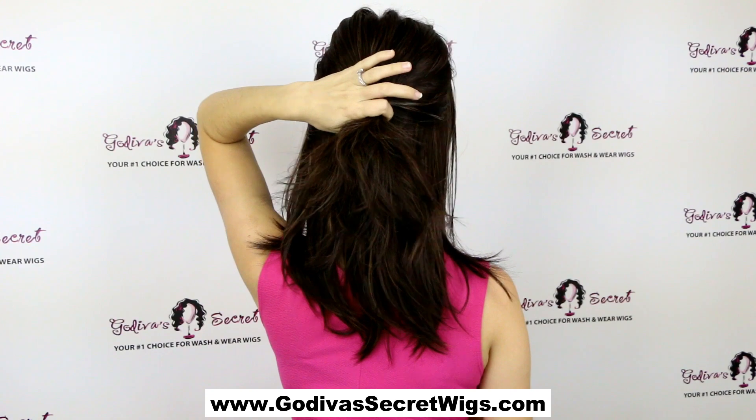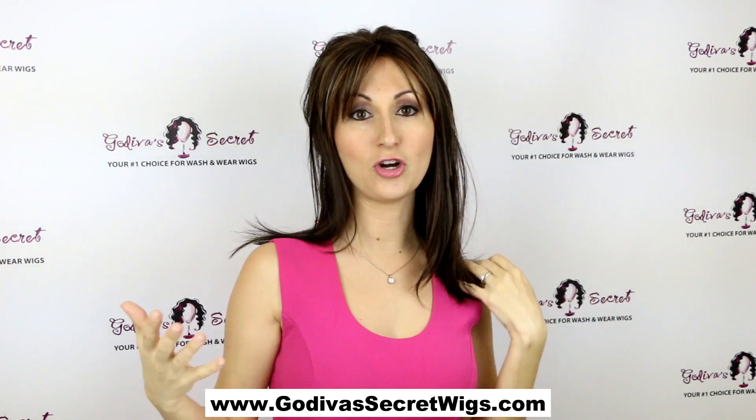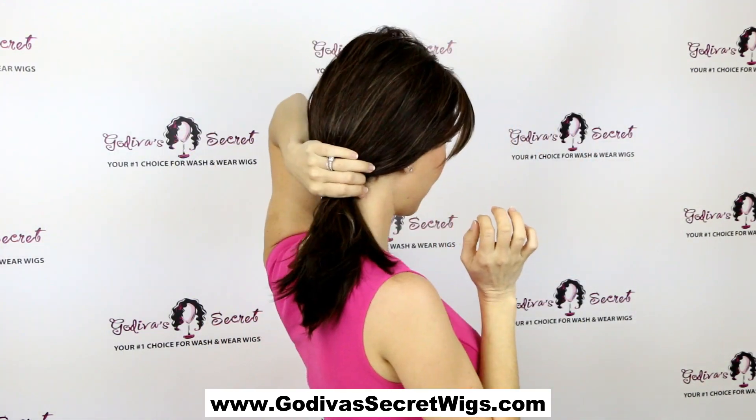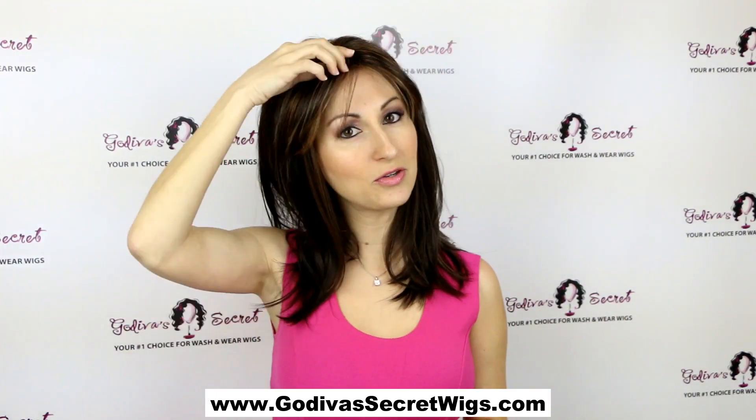Just clip a cute little half ponytail, and you always want to leave just a little hair around the face so you don't show where the wig starts. You could also do a low ponytail — just do some different things and play with it.